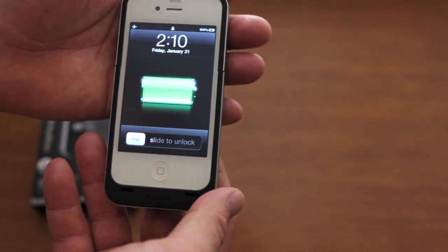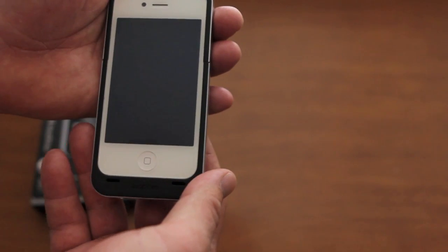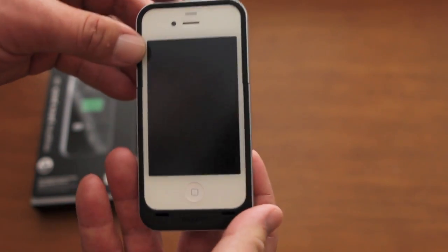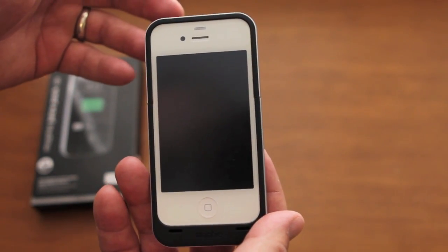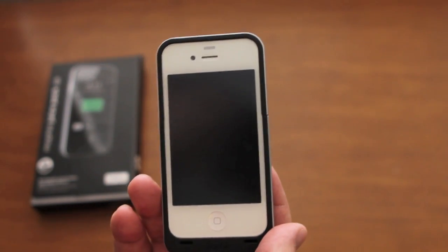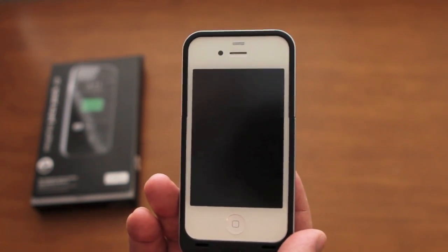This case has a 1500 milliamp battery, which means absolutely nothing to you and me as common people, so I'll give you a real-world experience. I had my phone drained all the way down to zero. When I turned the case on, it charged it all the way up to 75%, so it's not going to do a full charge, but it'll charge it enough that if you need to get home and do a full charge, you'll make it just fine.